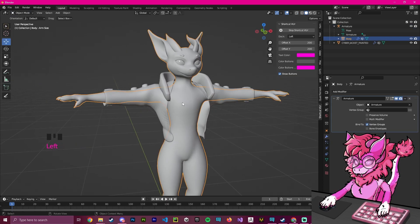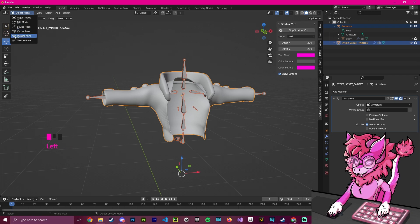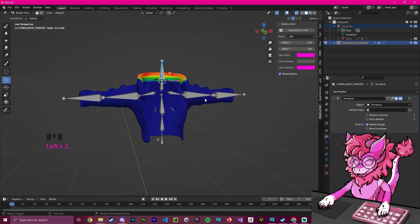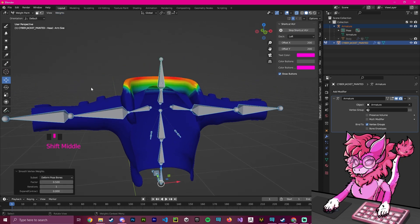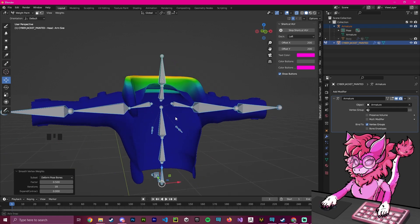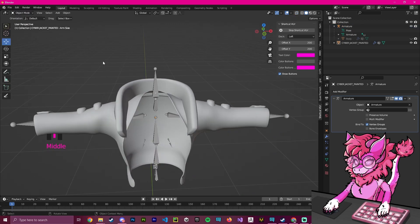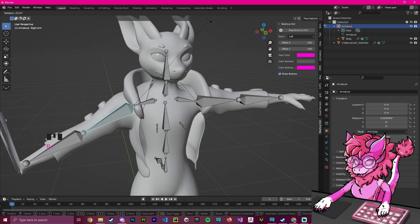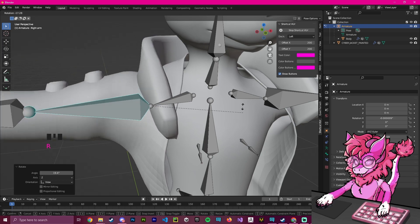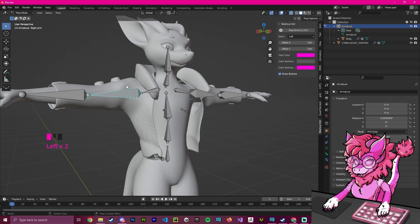You'll notice it looks choppy, so we need to smooth it out. Hide the main body, click the armature, then hold Shift and click the clothing. Go to Weight Paint mode. Select any bone, hit A to select all, go to Weights > Smooth, and you'll see it smooths out. Increase the iterations to a number that looks right — I'll stop at 18. Go back to Object Mode, show the avatar, go to Pose Mode, and now the deformation looks much cleaner. If you still experience clipping you may need to manually weight paint.